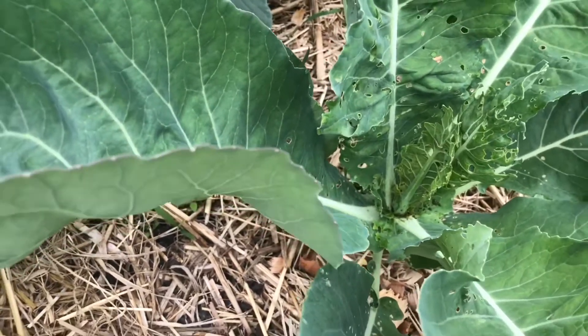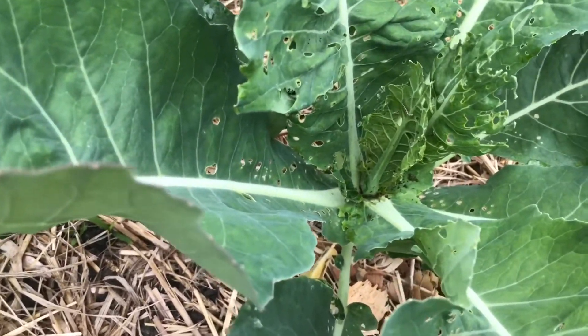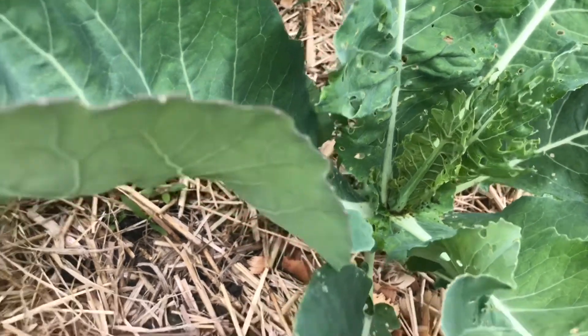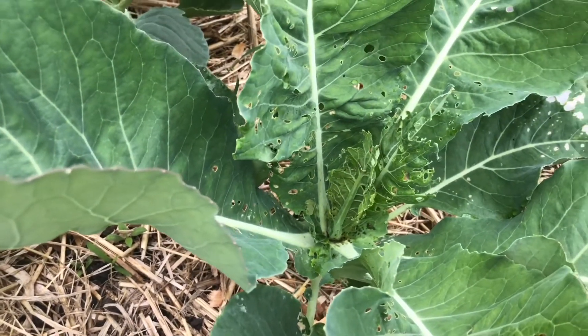Talking about bug infestation — look at this guys, that's some serious caterpillar damage going on there. Hopefully in this video I'm capturing some of that. We're gonna go ahead and take care of this today, so let's get started. Now that I got all the squash borer eggs off, let's move on.